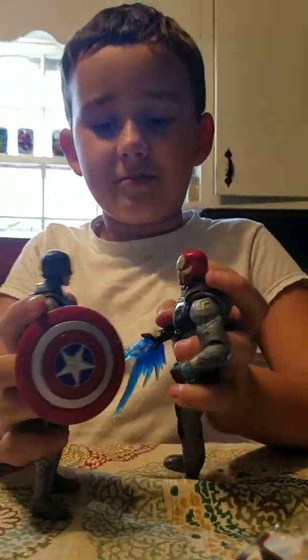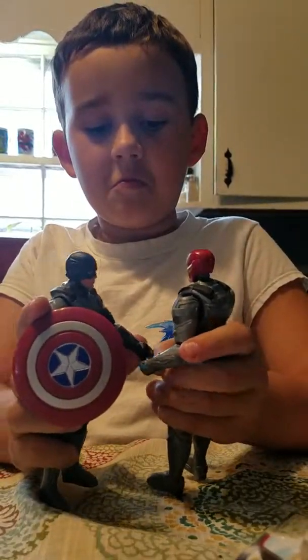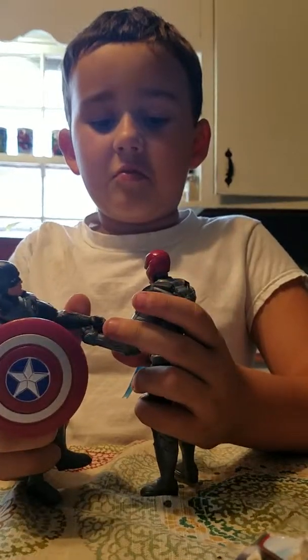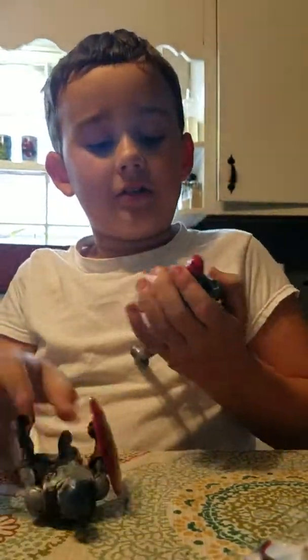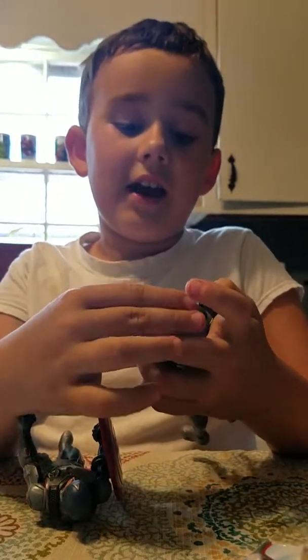Do you trust me? Do you trust me? Yeah. I had to do that — that was exactly what I was imagining from the trailer. I'm sorry, I had to do it.